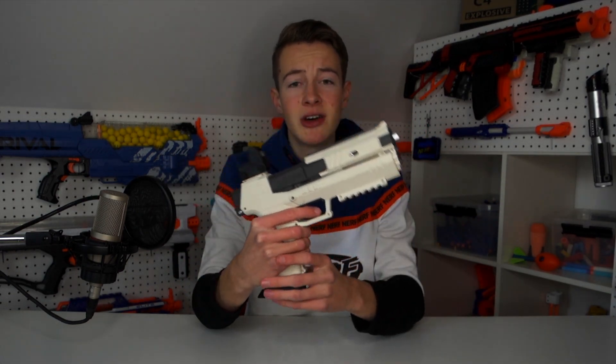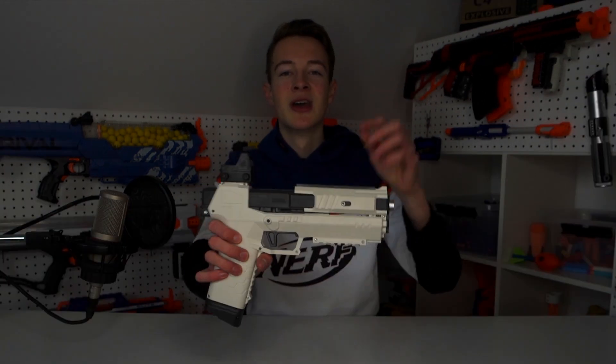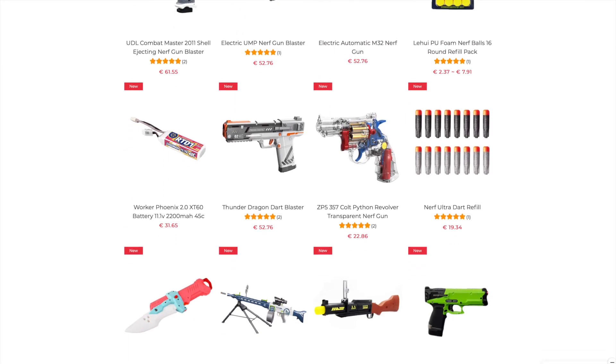This blaster looks so much like a cool futuristic pistol — I think they nailed the look and the feel. The performance is a bit mediocre in my opinion; it does shoot very hard and pretty far, but the accuracy is a bit worse. If you're looking for a high-performing blaster, this is probably not it. This blaster costs $45 and it ships to the United Kingdom, the United States, and Europe.